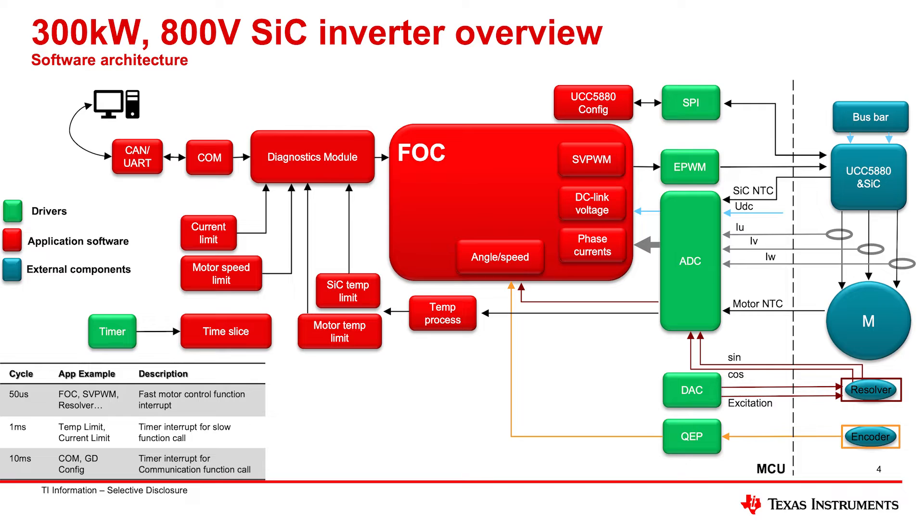The resolver measuring angular position and speed of the motor rotor — shown in the lower right corner of that slide — would change in a stationary power application like grid energy storage inverters or large solar inverters, where you'd monitor 50 or 60 Hz used for the grid. It's a nice modular piece that could be switched out relatively easily in this reference design.